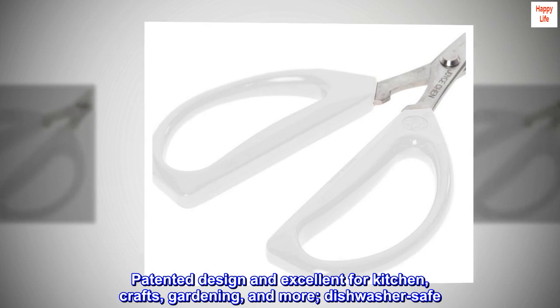Patented design, excellent for kitchen, crafts, gardening, and more. Dishwasher safe.